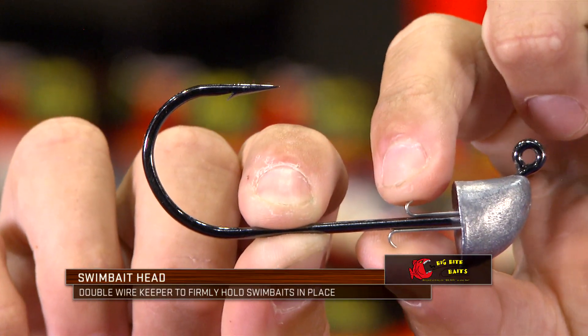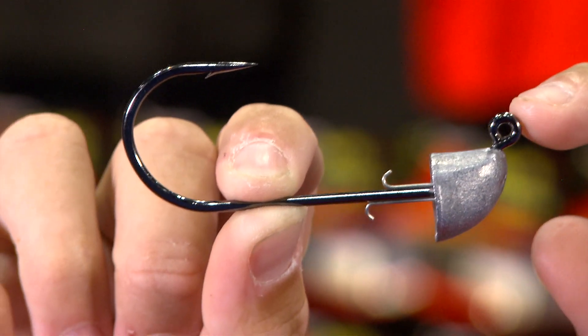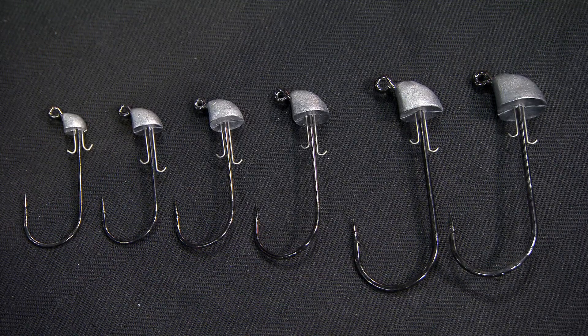The one thing you'll notice about this is this double wire keeper right here. What it does is it totally eliminates the need for super glue. You just thread your bait on there, it's locked in place. It's gonna let you catch a lot more fish on a single bait — that's something that's always annoyed me, fishing swim baits and catching two or three on it, then having to dig your super glue out and re-glue it. Now that's totally eliminated.